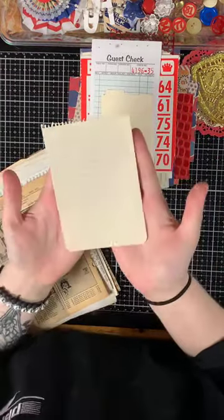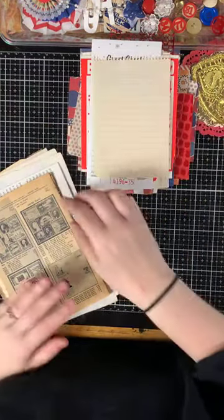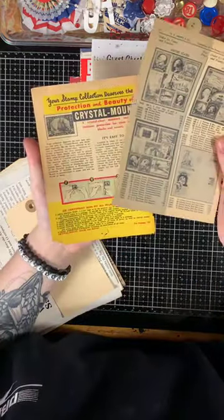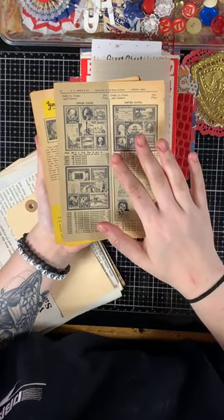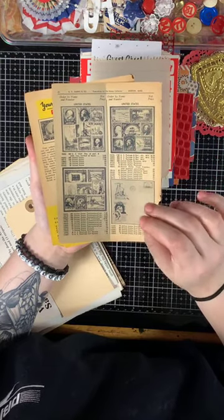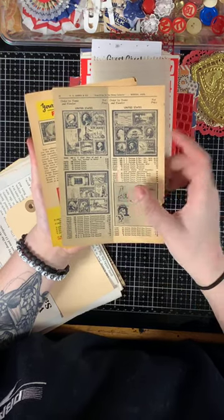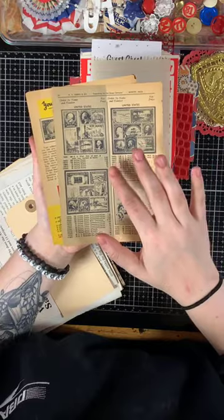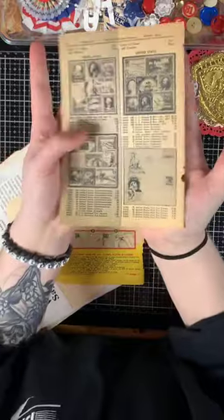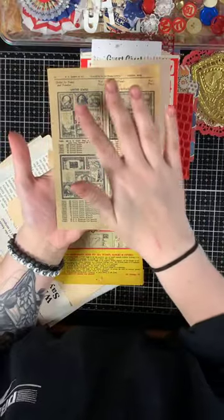This is a piece from a vintage notebook. Then there are two sheets from a vintage stamp collector catalog from the 60s or maybe mid-to-late 50s. I specifically picked this one because it's all about the United States. And then I just loved this vintage advertisement — the colors go with the firework paper.